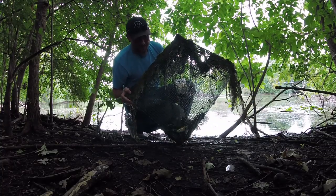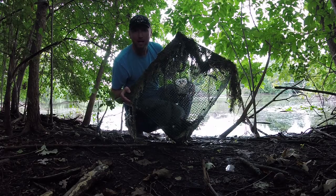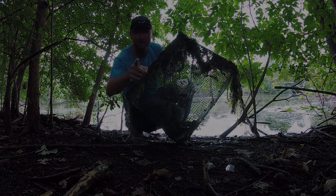There you guys have it — nice, good bait in there. Stick with us, guys. I'm going to show you exactly how to build this trap and how to catch bait.